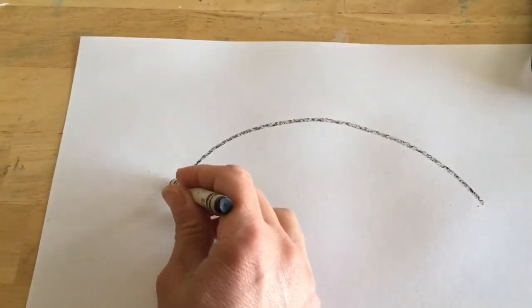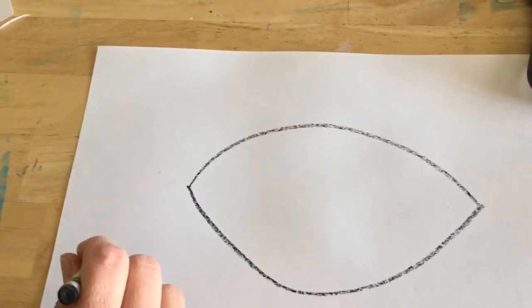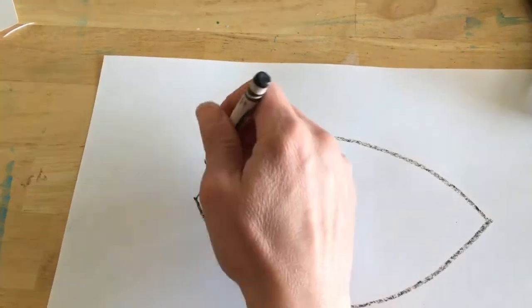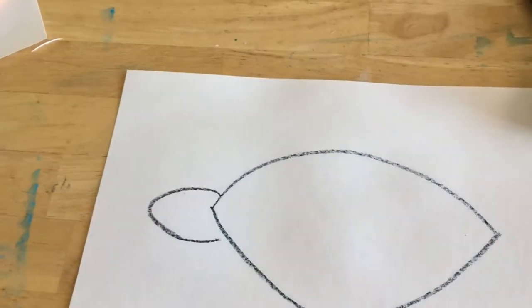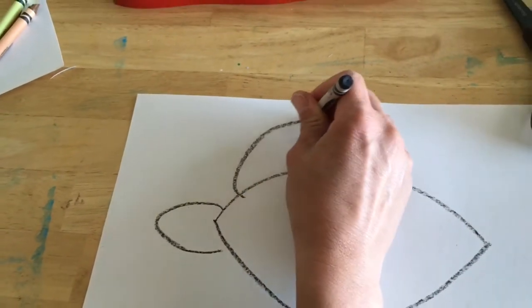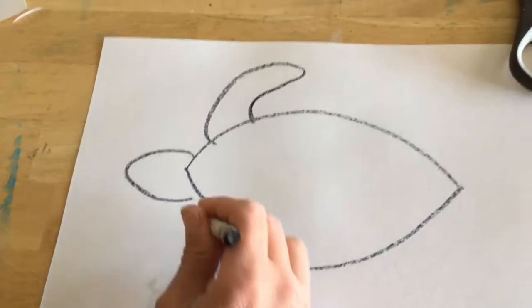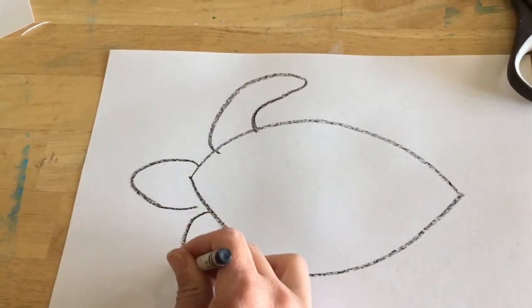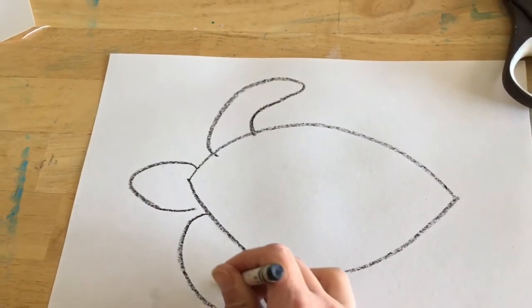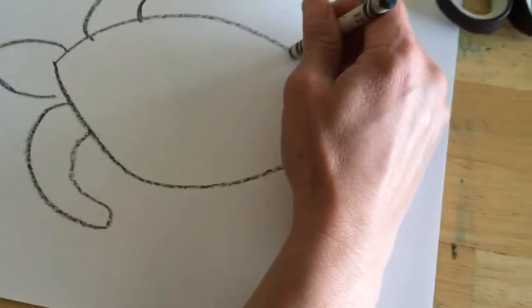Then we're going to close that frown up with a smile on top. We'll draw a little head, and on the sides we're going to draw a flipper the same shape I'm doing. On the other side we'll do the other front flipper, and on the back we'll do small little flippers.